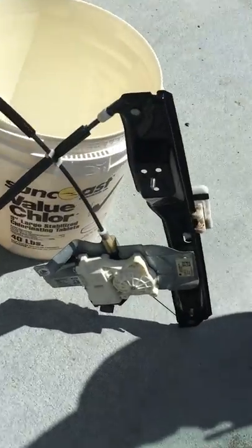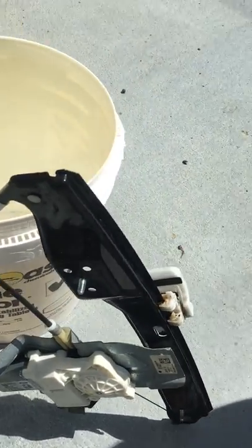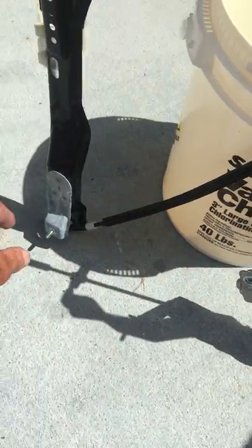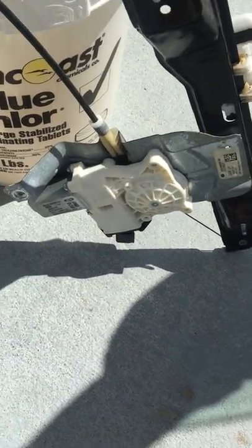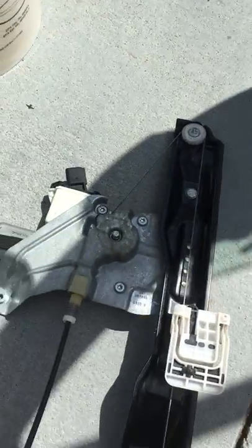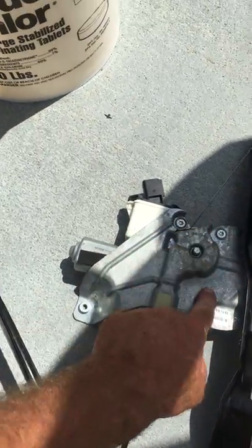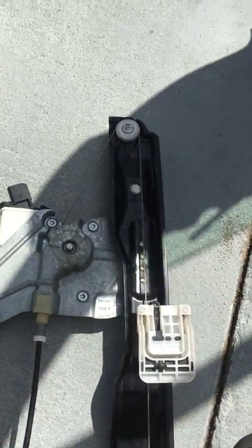That's all for the window channel — this is obviously the window channel. You've got your two studs, the bolt, and then two more studs. The motor is right here and goes back in with, I believe, T30 Torx bolts right there.